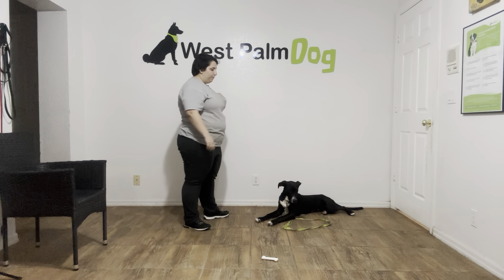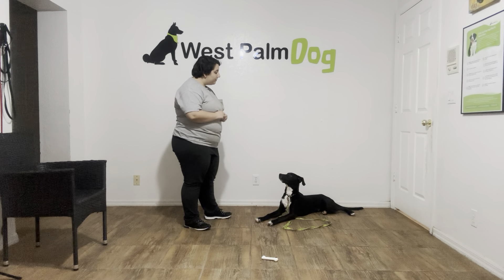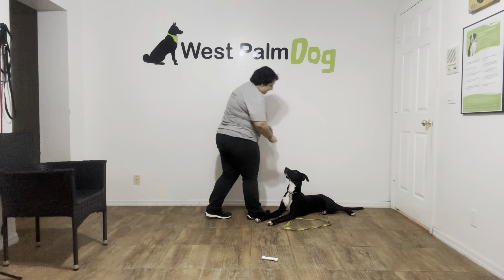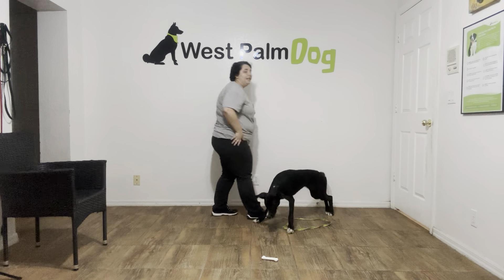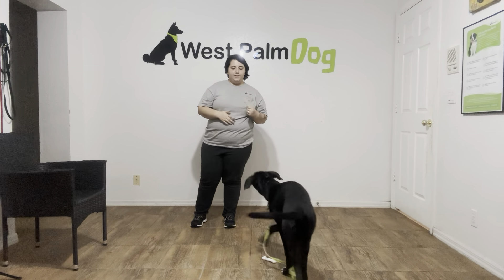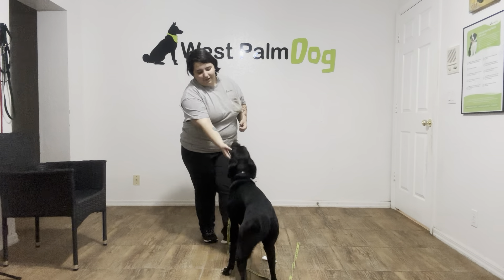Stay. One more. Klaus, leave it. Yes, good boy. Tap on the head to release. Okay, and that was very nice from Klaus. Very happy with today's practice. The next step would be to add even more distractions. But for today, great job on this down stay. Good job, buddy.